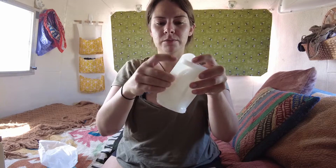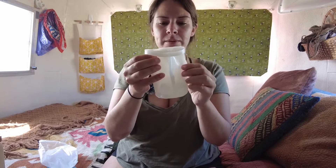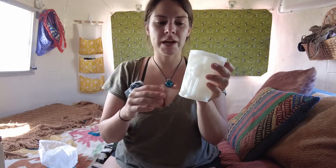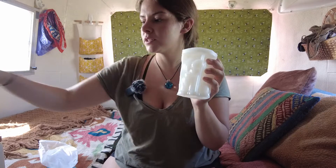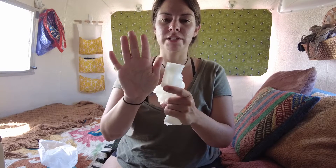There are support tabs on the side to make sure that they maintain their shape when it's forming. This package comes with 2 large molds and 4 small molds. These are about the size of a shot glass. The large ones are a little bit shorter than my hand and the small ones are about 2 inches.